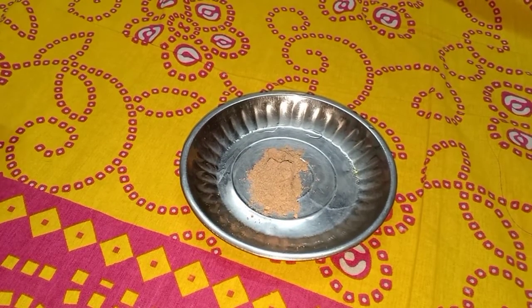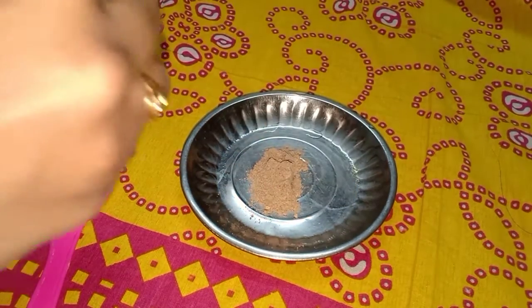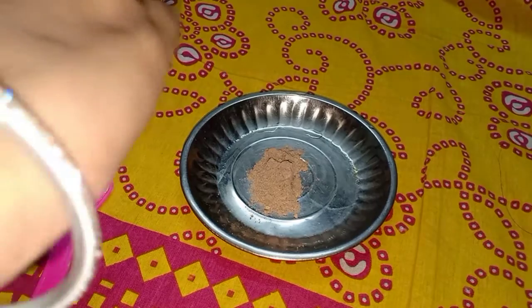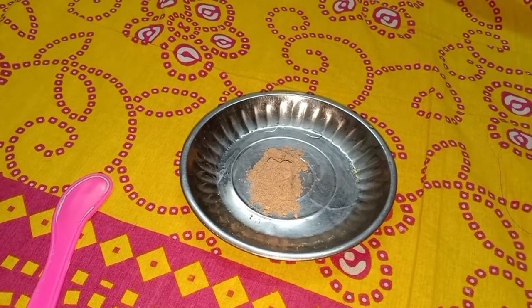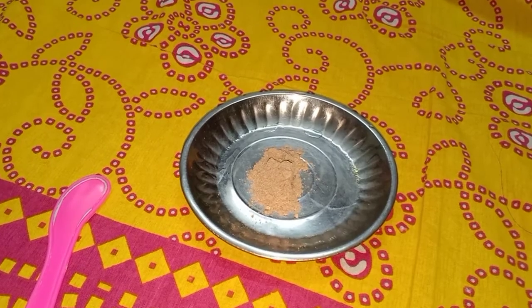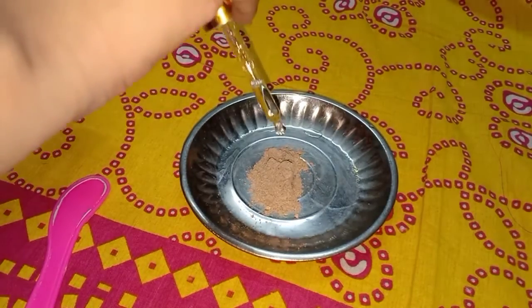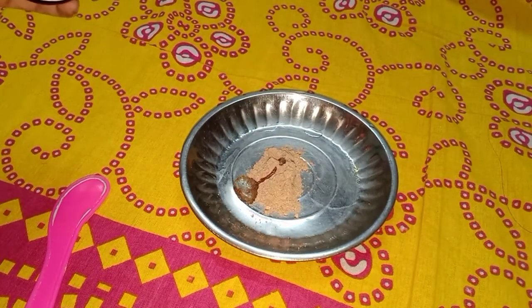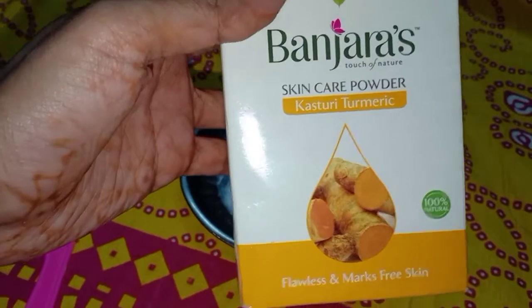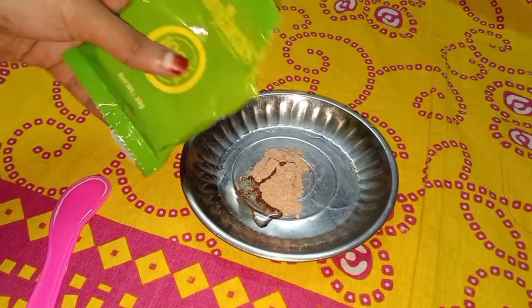In the day, you will have a half pump of facial oil. I am going to show you a winter routine. Here, I am going to show you a facial oil. If you have normal skin, I will show you a half pump of facial oil.